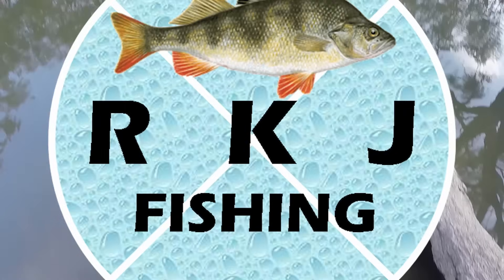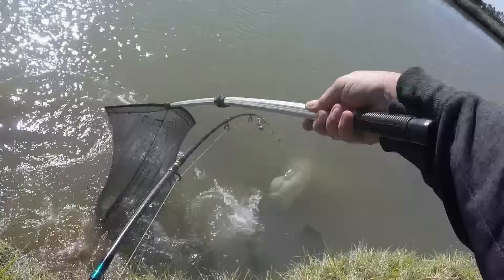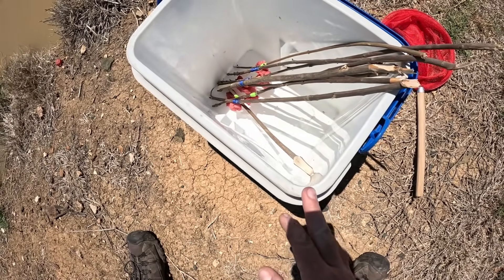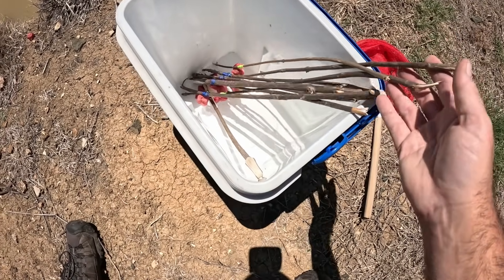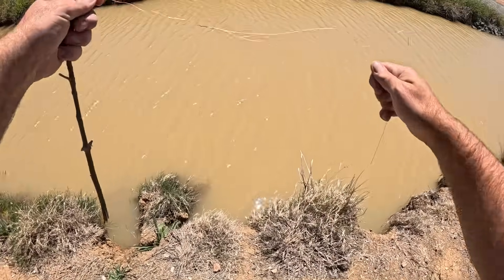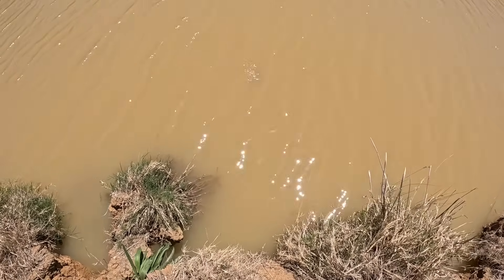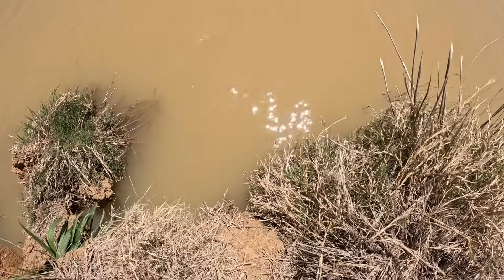G'day guys, today I'm doing some yabbing the good old-fashioned way with some meat on a string. In my bucket you can see nine baited lines — it's just some diced beef tied to some string tied to sticks. I baited them up at home so I wouldn't have to contend with the flies while dealing with all that meat. There's nine in there; I'm allowed 10, and I've already unwound one ready to throw out. So that can just go out there, I'll stab this into the dirt, and I'll know there's a yabby on the end when the line gets pulled tight.